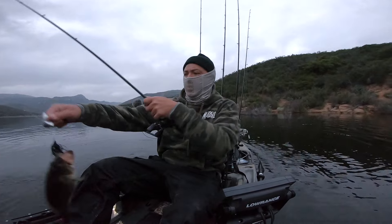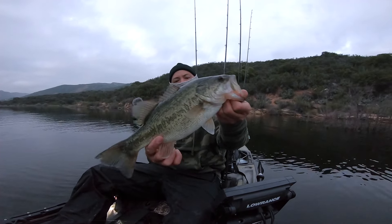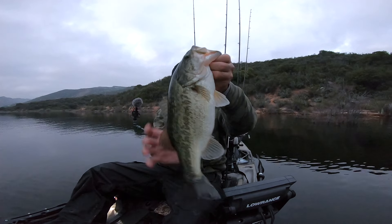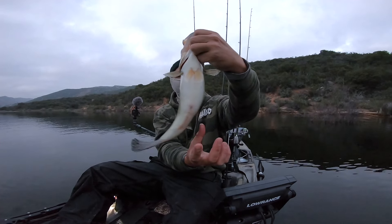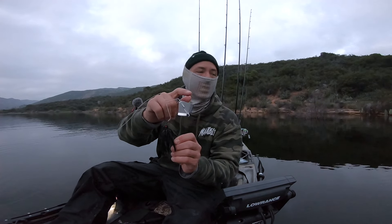Buzz bait. Fat little boy — nice looking fish. He's kind of wide, kind of fat. Fishing that War Baits black buzz bait. Lots of squeak, lots of noise.